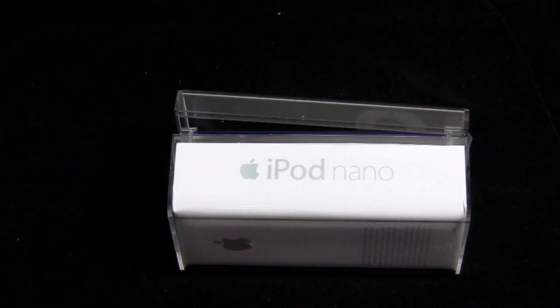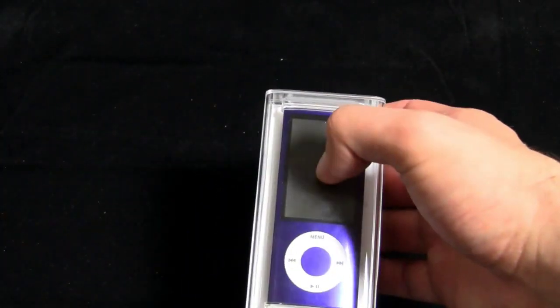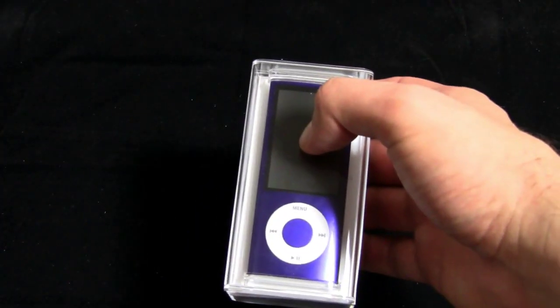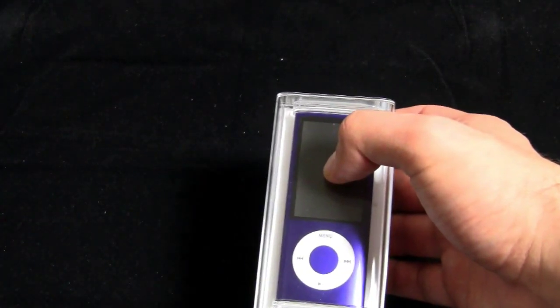So on the one hand, yes, not technically a true unboxing. On the other hand, it's got everything in there. So we're going to unbox it, and then we're going to shoot a little video, and I'll edit the video from the iPod Nano into this video so you can see what the video looks like. That's the whole thing with the new Nano — it shoots video. Get it? Terrific, I thought so.